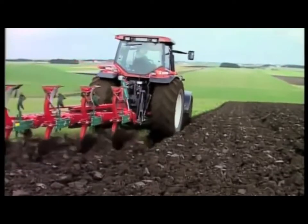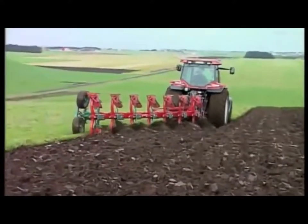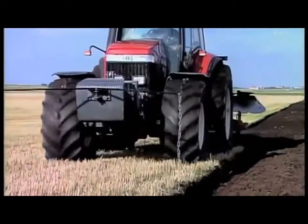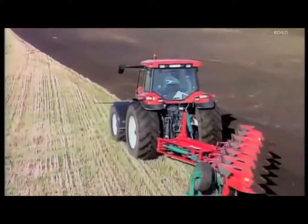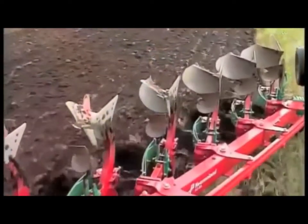One, two, three, four, five, six, and now seven furrows on a fully mounted reversible plow. This, together with a choice of operating the tractor on land or in the furrow — is this realistic or just a dream? With Kvernaland's expertise and today's steel technology, a multi-furrow fully mounted reversible plow is now reality.